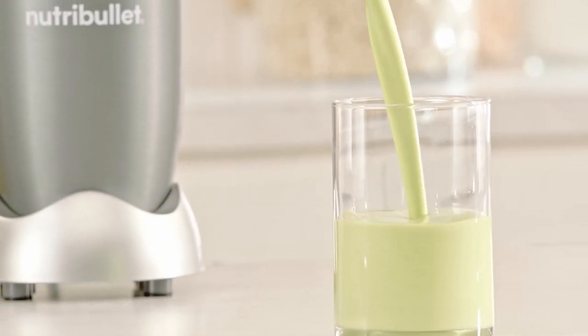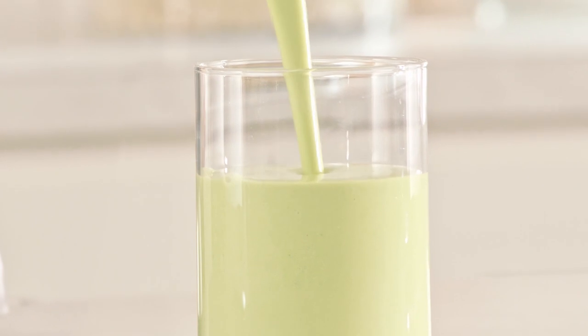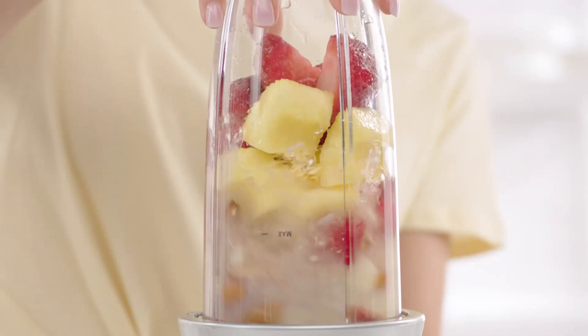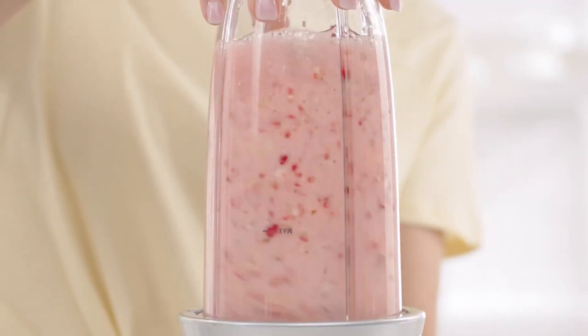Essential design — simple, intuitive design makes this a device you'll use every day. Just push, twist, and blend. It cleans like a dream: simply twist off the blades, rinse with soap and water, and put the cups on the top rack of the dishwasher. That's health without the hassle.